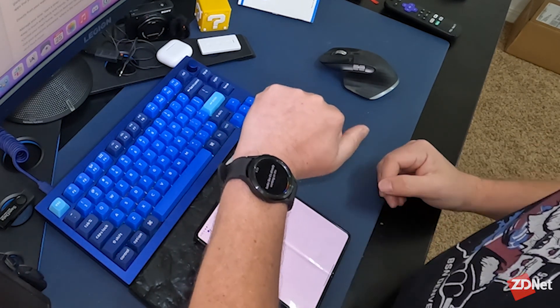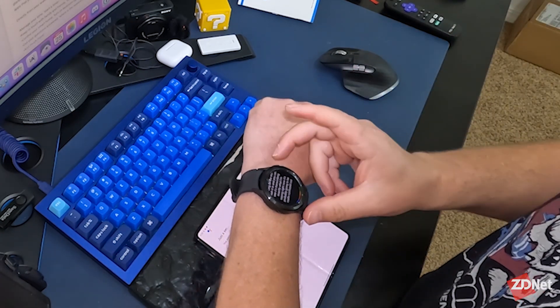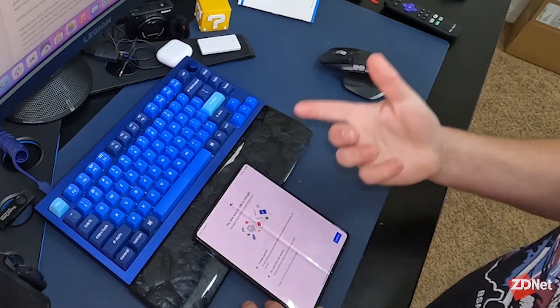You can see it's transcribing exactly what I'm saying right now. It's probably going to be really confused because it's not a command. I'll go ahead and back out of that.